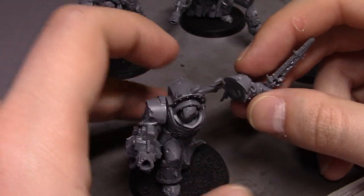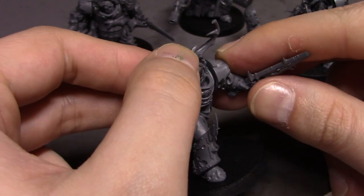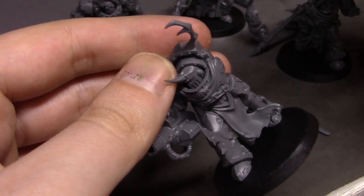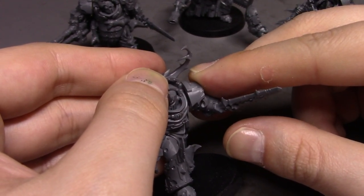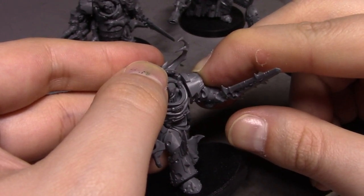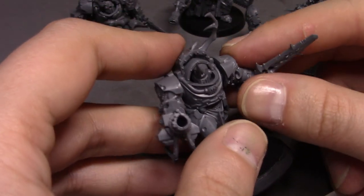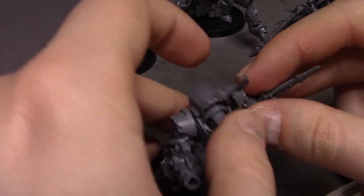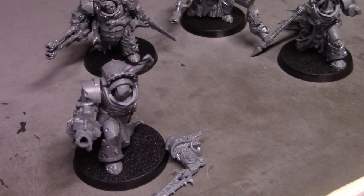All of these do come with storm bolter hands, or whatever you want to call them — I know they're not storm bolters for Chaos Marines like they are for regular marines — but they all come with those, and hand weapon or close combat weapon attachments.